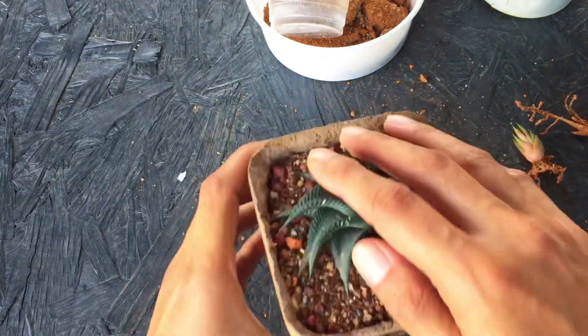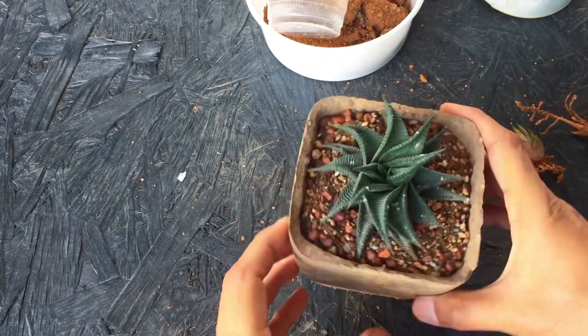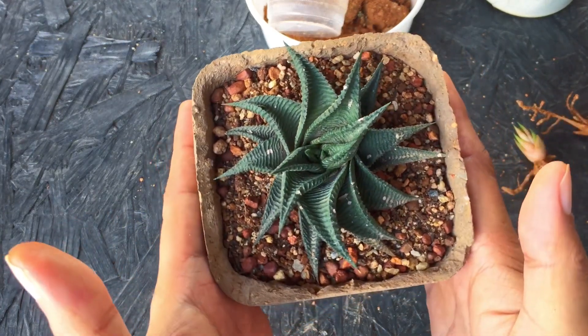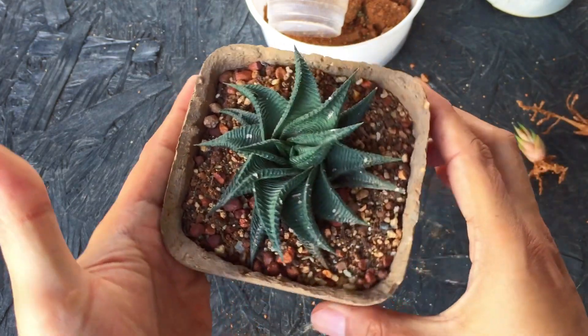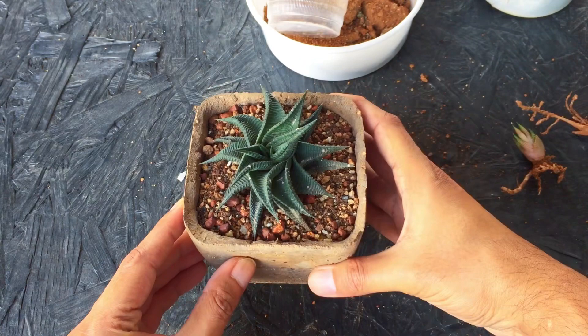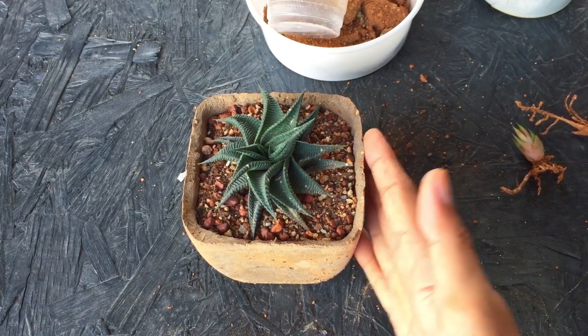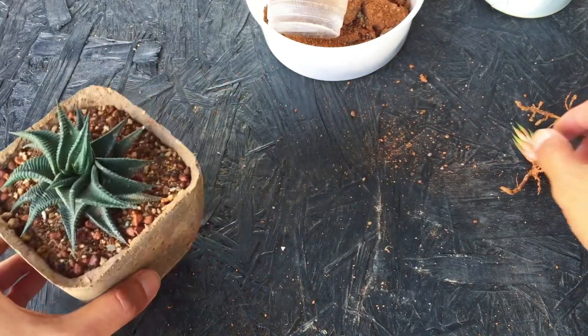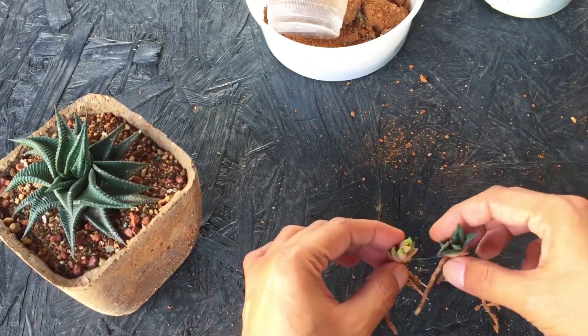The Haworthia is looking absolutely fantastic and very healthy. We are not going to be watering it right away — we will wait for a couple of days. The Haworthia is well hydrated. There are a little bit of paint marks from the renovation, but otherwise it's doing quite well. We keep our Haworthias in indirect bright light.